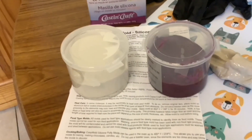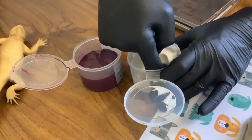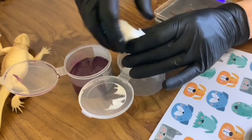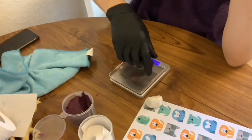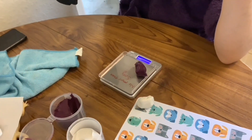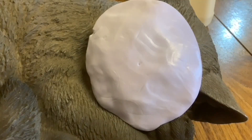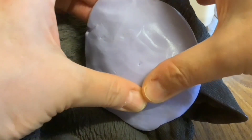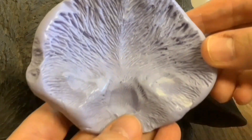At first I was using Easy Mould, but now I use a much cheaper brand. With two-part silicone putty, you weigh out equal parts and then mix it together until it's swirl free - so the two colours have blended completely. Then you press it onto the item you want to take the mould of. You've got to do that very quickly because it starts setting in just a few minutes. Then you leave it for a further 20 minutes, and then it comes off just like that and you've got your mould.